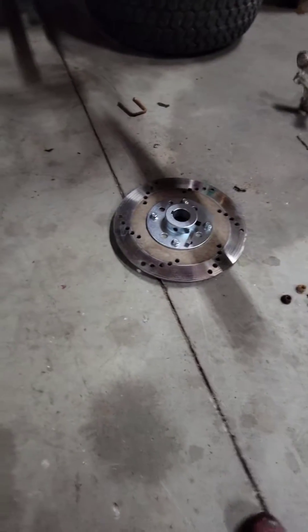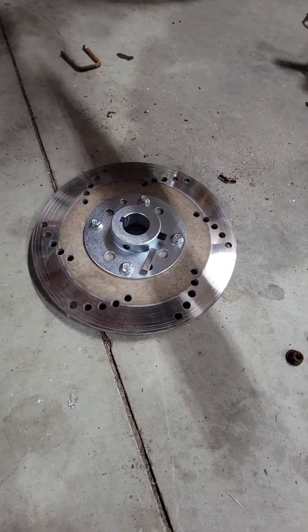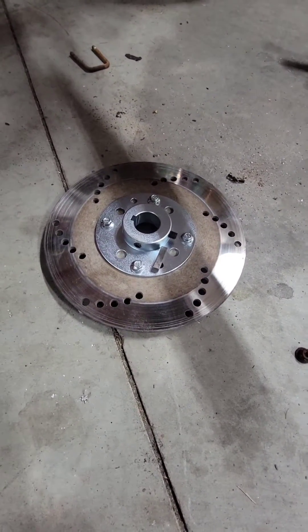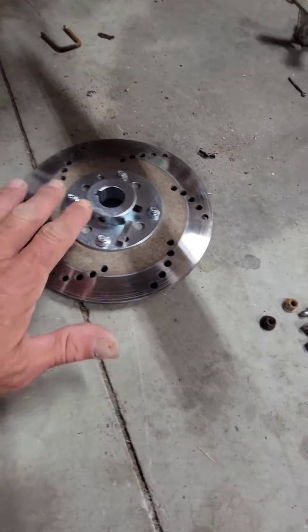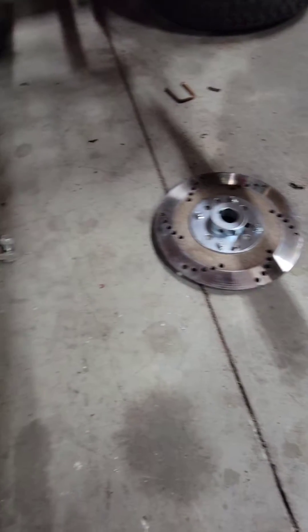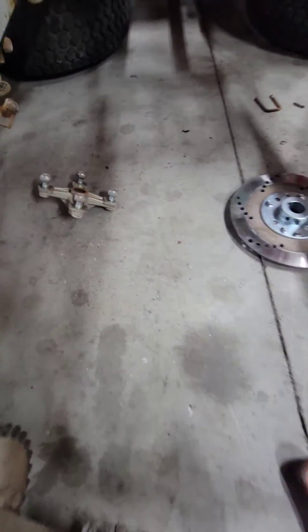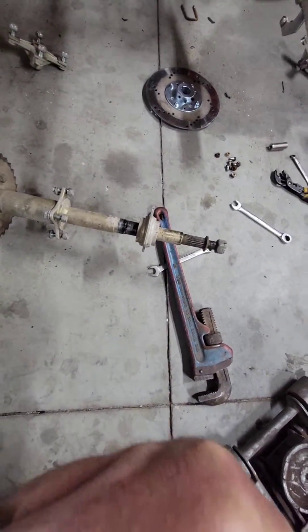I'm doing a 1-inch axle conversion on this, so I was able to get the brake rotor off because I want to use the same brake rotor on the 1-inch axle. This here is an adapter, so it will fit on a 1-inch axle. You also got the hubs to take off. If you want to, you can drop it all out as one assembly — it's not a big deal.